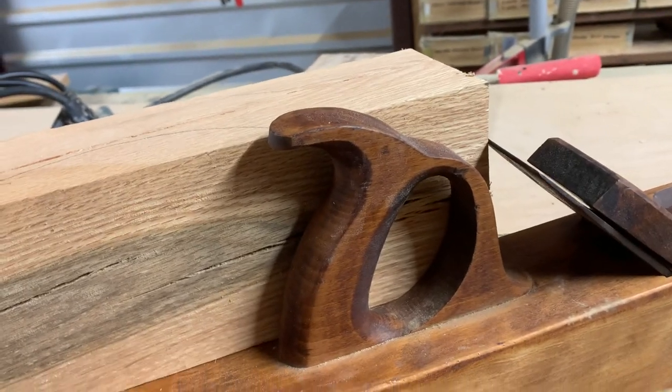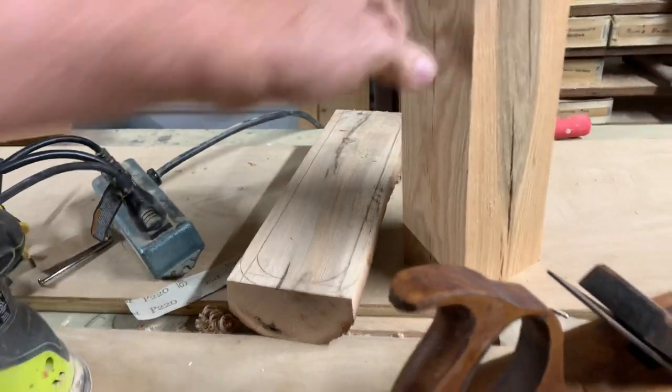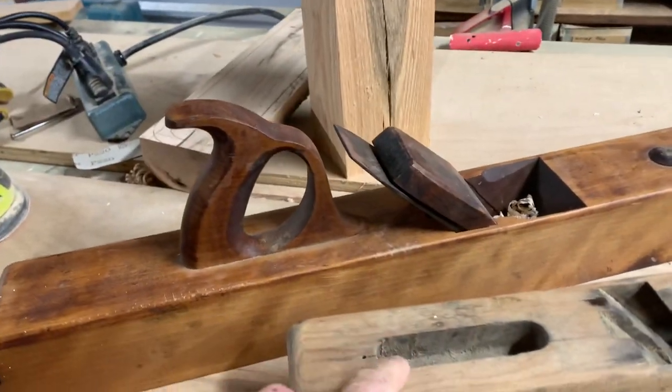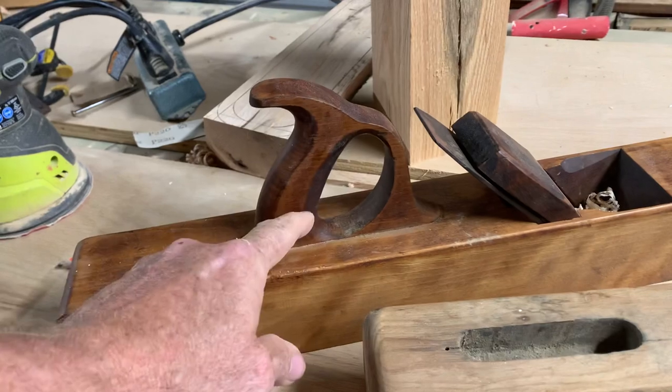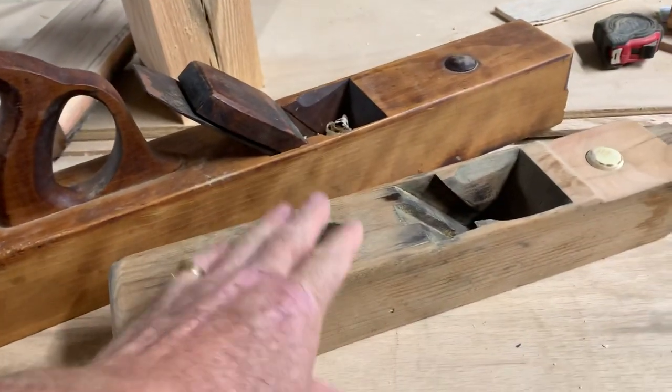I might be able to get away with making it out of this one here, but I want it one solid piece — I don't want to laminate pieces together. So we're going to attempt to make one of these handles, trace it from the existing plane onto my stock, cut it, and slowly fit it into the other plane.